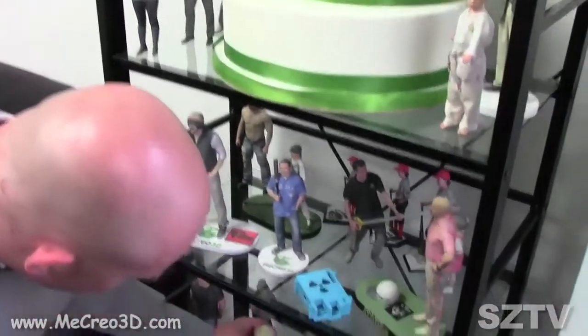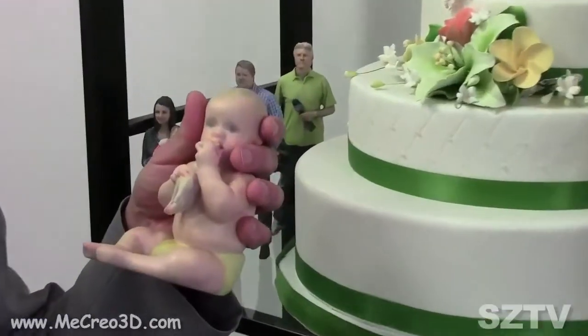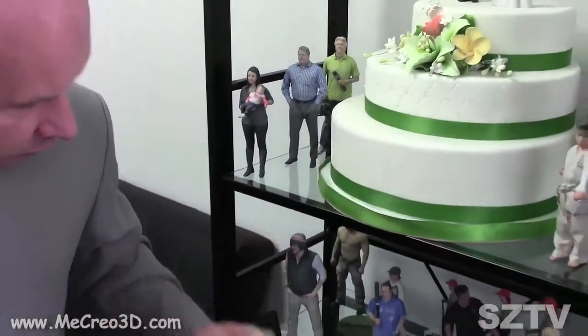You got a real baby in there? That's actually my son. He's six months old. He's not supposed to eat giraffes, right? It's the only way I could keep him calm in the rig. Wow, that's pretty cool — you can have your baby forever.